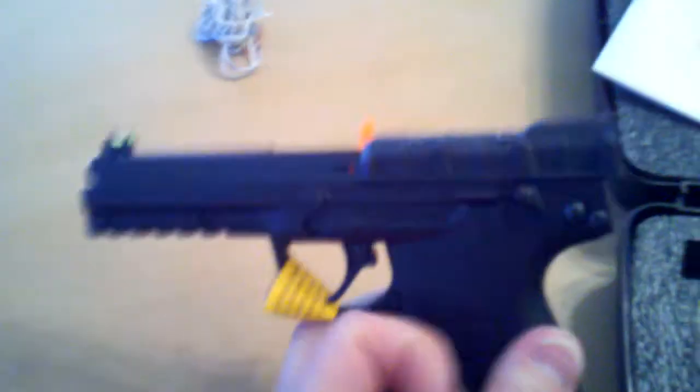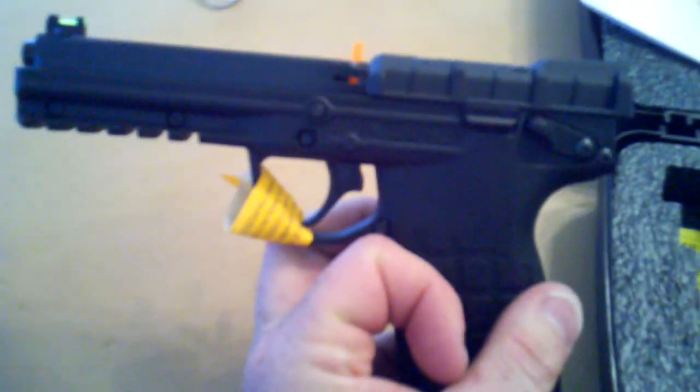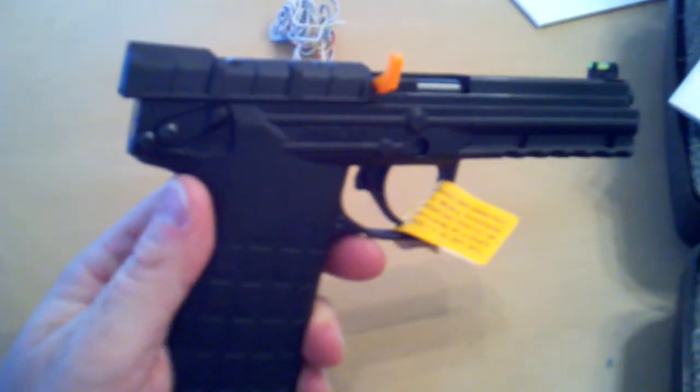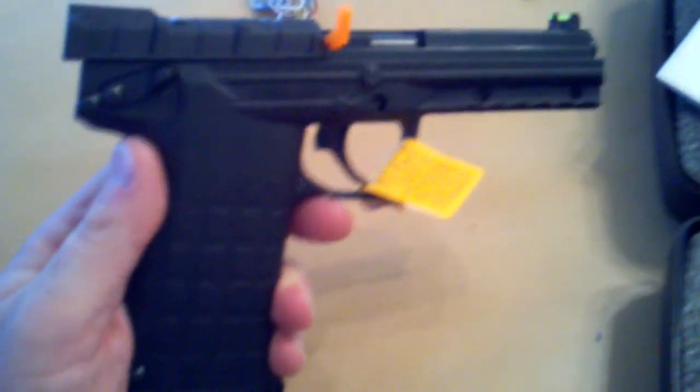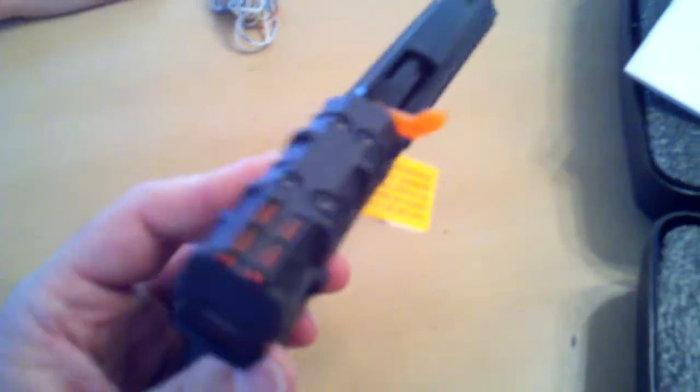I haven't shot it yet, but I don't really care — I dig it. The idea of a .22 Magnum, fairly inexpensive. I reload, so it's really not that much less expensive than shooting my .40. But to be able to just buy ammo instead of having to reload it myself for that cheap, it's pretty cool.